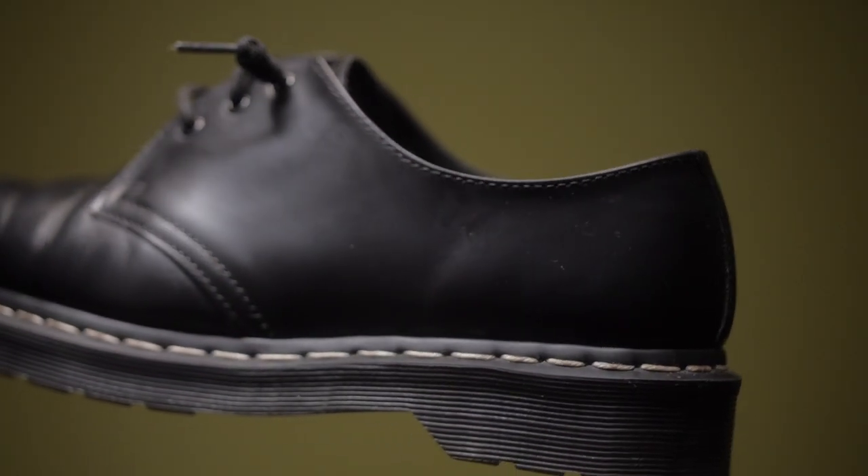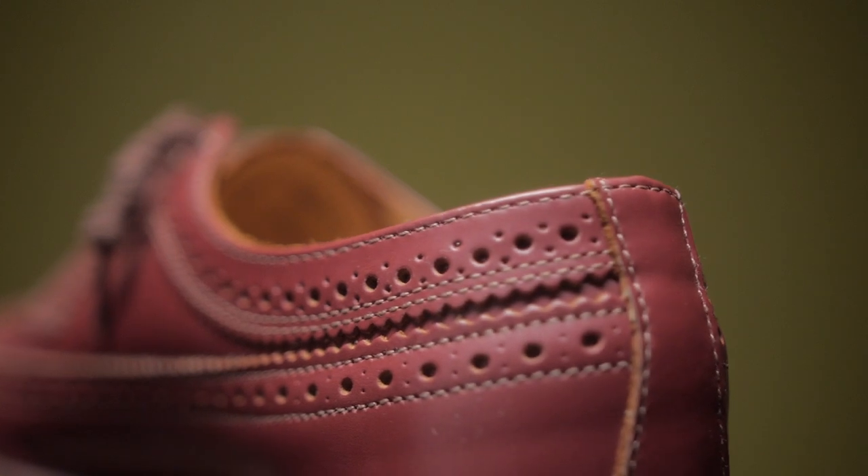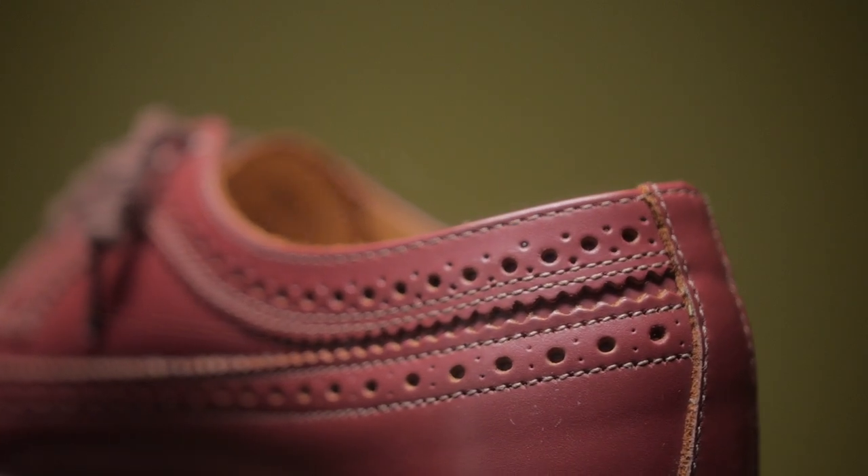If you have a pair of any of these, please leave down in the comment section your experience with them so that it can help others out. When it comes to the 1461s, I have the smooth leather with the white stitching around it. For the 3989, the brogue wingtips, I have the cherry red, made in England.